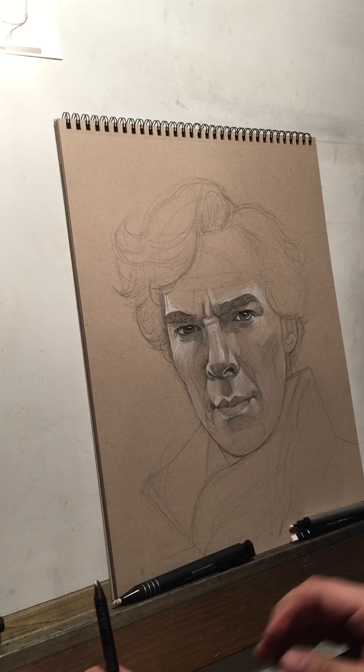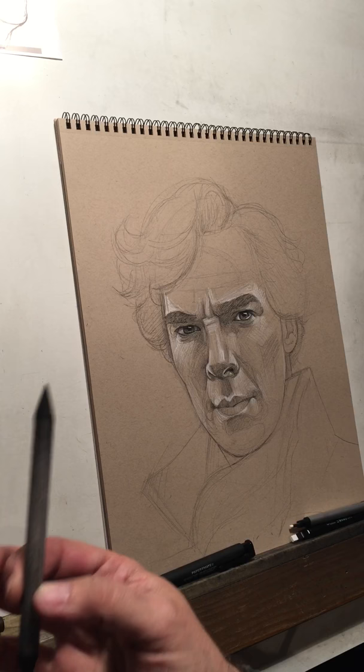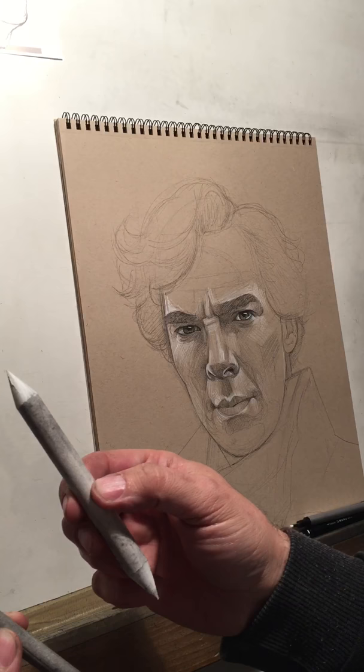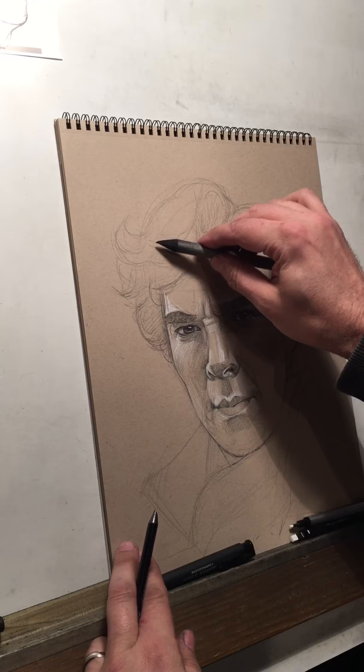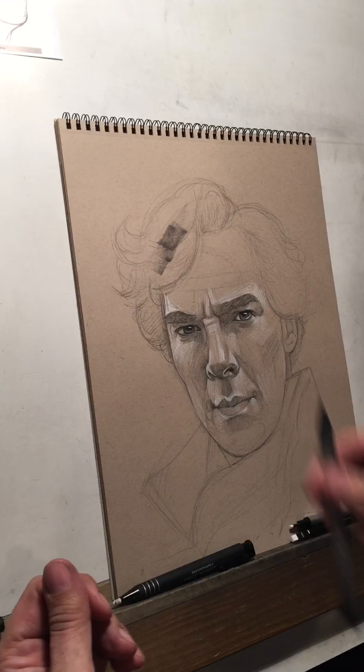The other thing we're going to use in the video is one of these — this is a Tortillion. You'll notice this one's very dirty. I do have one that I use for white when I use white Conte or whatever. Don't mix them up. You want to keep them separate because you don't want them getting dirty. But this actually will help you because it already has pigment, so when I lay down pigment, this makes it darker and darker.